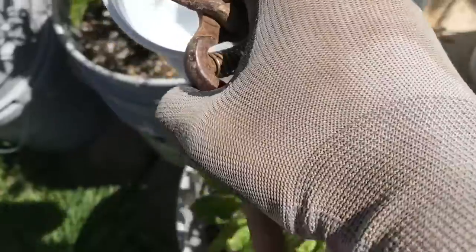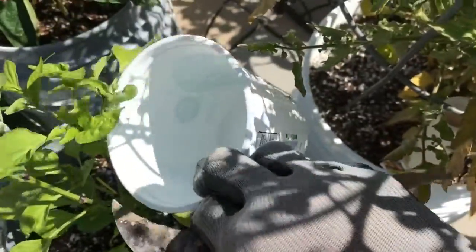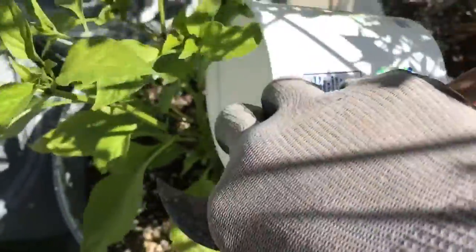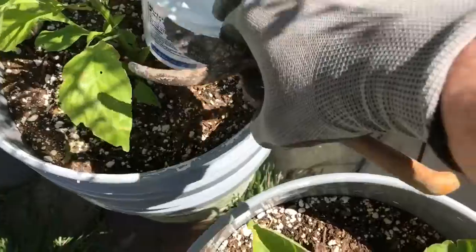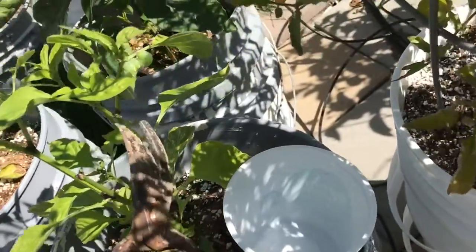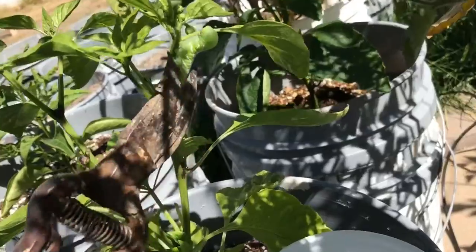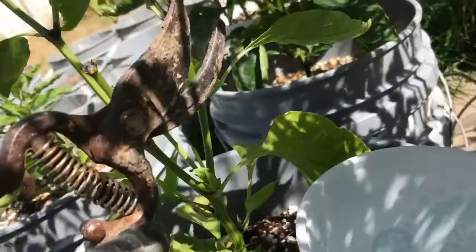I am going to knock him into my little bucket here. Get off my plant, bugger. He's got a death grip on this thing. Let's see if I can pick him off with my pruners here. He's not going to go willingly.